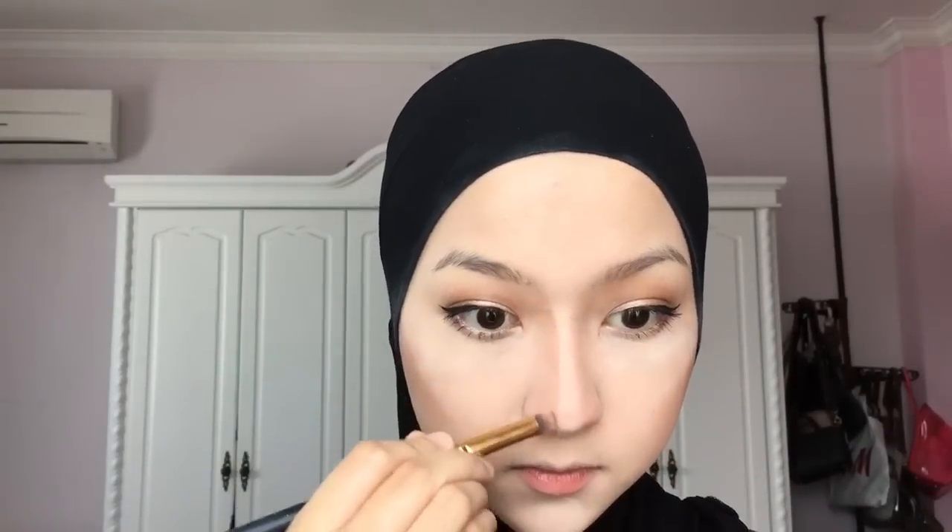Now I'm further sculpting my nose. First, I'm using shade number 4, the darker shade, and lining the bridge of my nose. Then I'm using the lighter shade, number 3, and blending it all out.